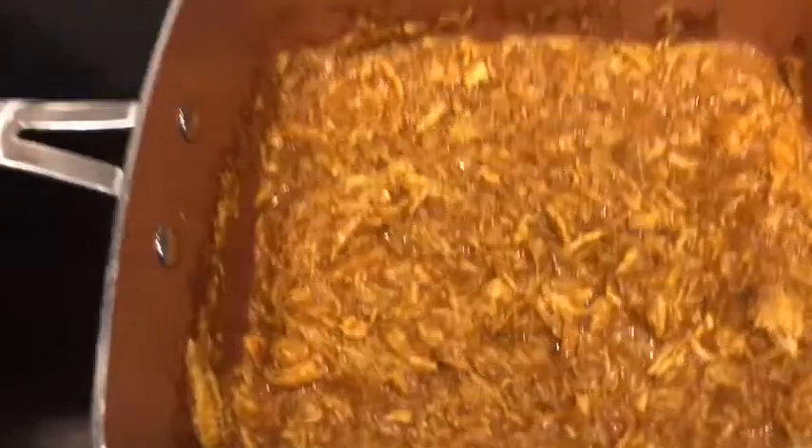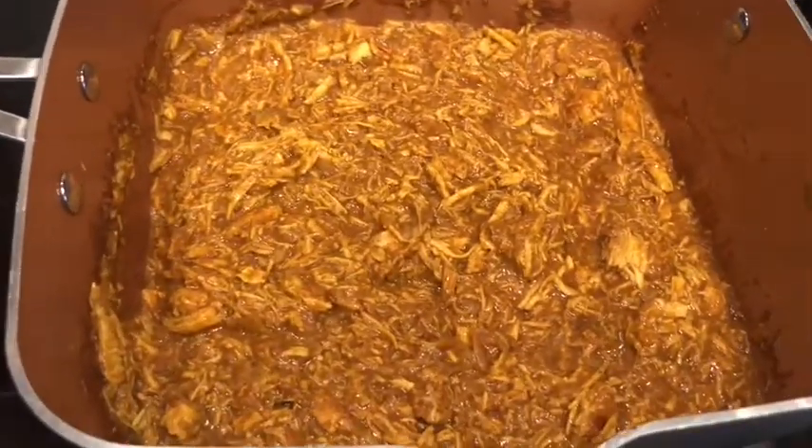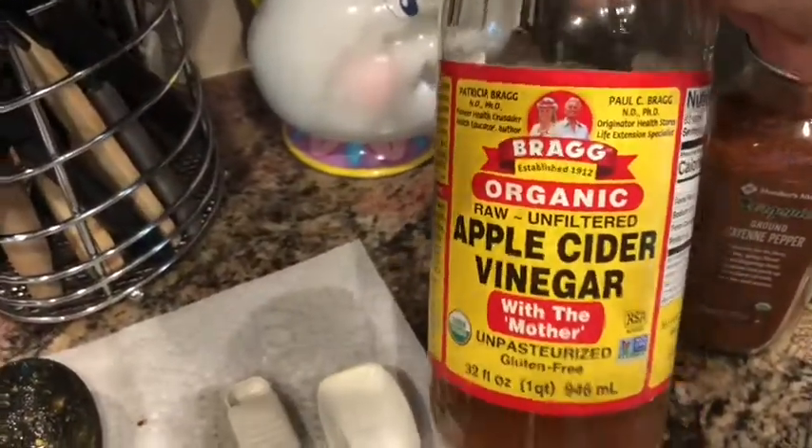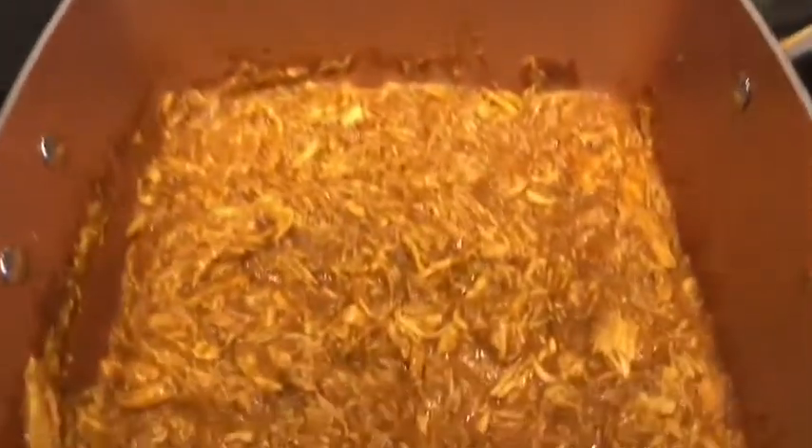Okay, so we've simmered for 20 minutes, and then it says to add the juice of half a lemon. I'm allergic to citrus, so I can't have that, so I added a couple of tablespoons of apple cider vinegar for my acid.